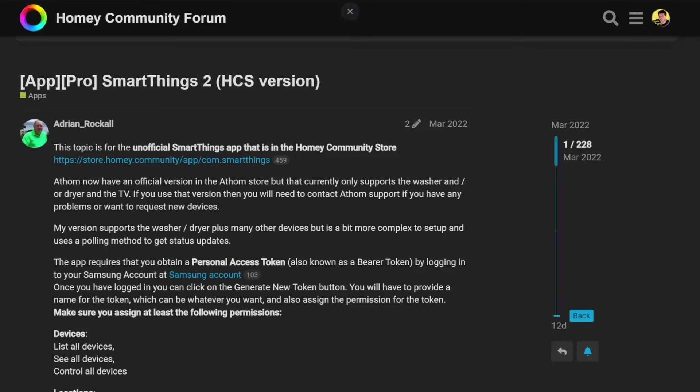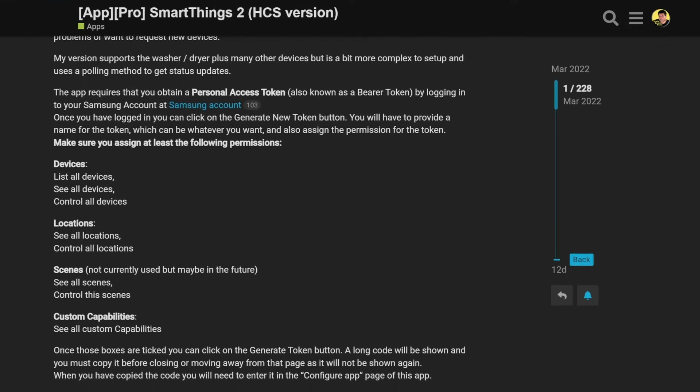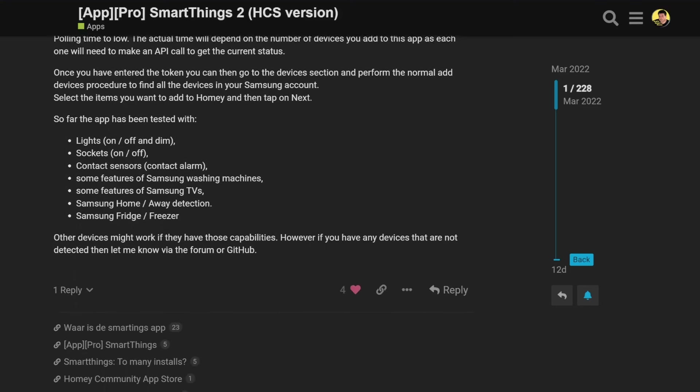Now let's discuss some issues I've encountered with certain Homey community apps. The SmartThings 2 app tends to crash at times, causing the flow to stop executing. I've also noted latency issues — since the app relies on an access token for data retrieval from Samsung SmartThings servers, speed is sometimes influenced by network latency, server load, and data size. If I migrate all smart devices from SmartThings to the Homey hub, I'll likely resolve these connection and latency issues.